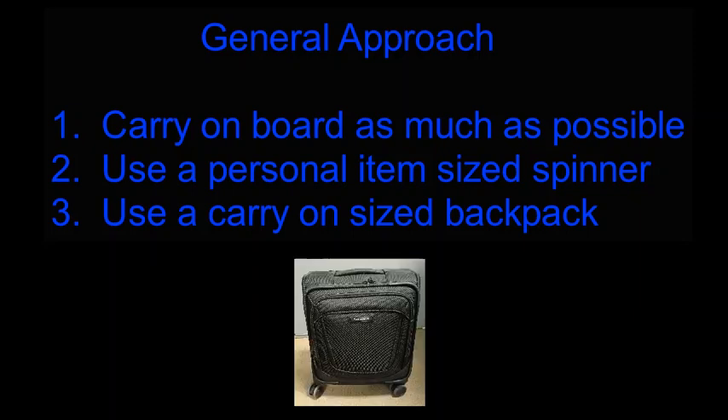The general approach is to first carry on board as much of your gear as possible. Then number two, use a personal item-sized spinner, and you're going to be using this as a wheeled luggage rack.